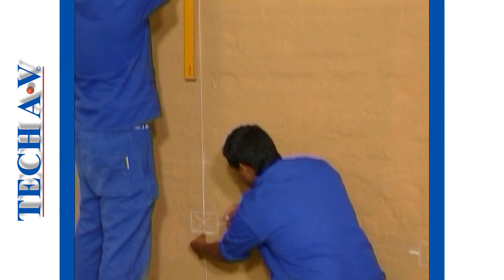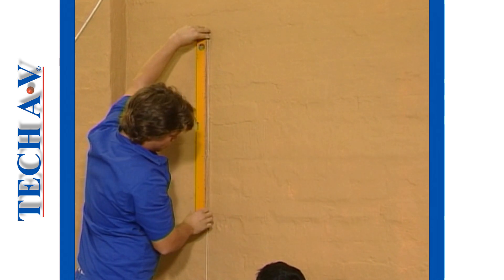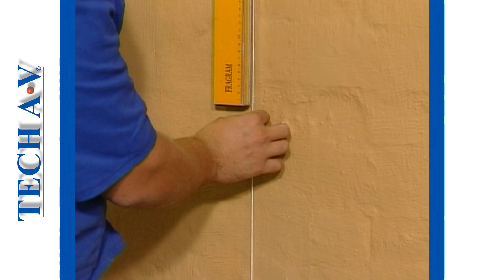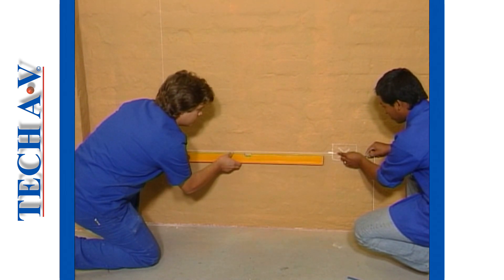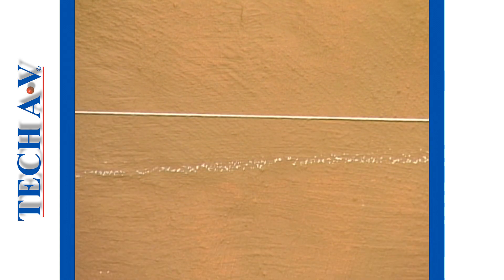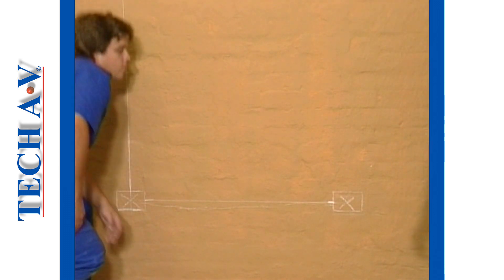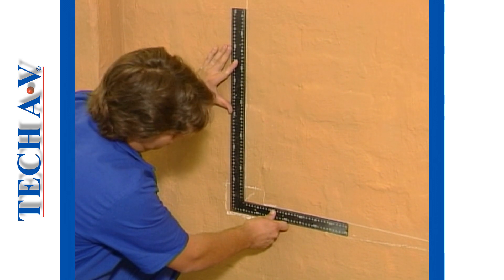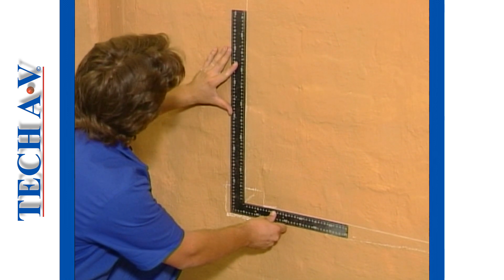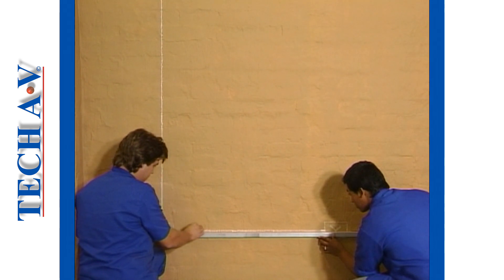Using the entry point positions we next set our chalk lines. Both the vertical and the horizontal lines are set to a spirit level. A square is now used to ensure that the intersecting lines are at 90 degrees to each other. Using your straight edge the lines can now be drawn solidly for clearer visibility.